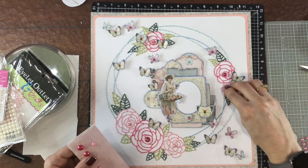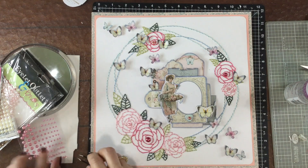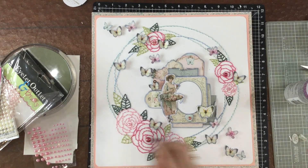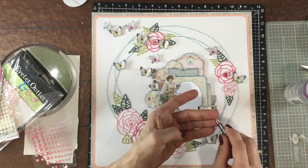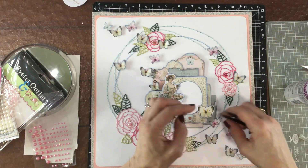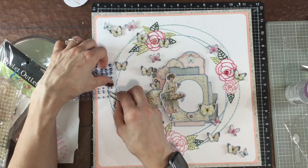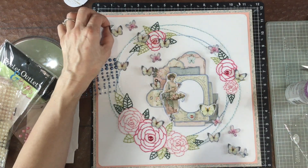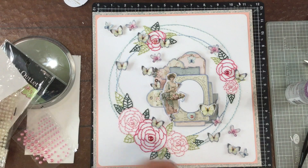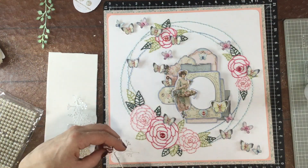Now I'm adding some colored pearls to the layout — some on the embroidered flowers and some on the butterflies, and I added a pearl to the center of the heart that's right under where the photo is going to go. I didn't have the right number of dark pearls — there's one on the largest flower and one on the flower on the right-hand side, but I needed one more. So I had to go with a slightly lighter coral color for the flower at the top. I'm also adding some blue pearls to the blue butterflies.